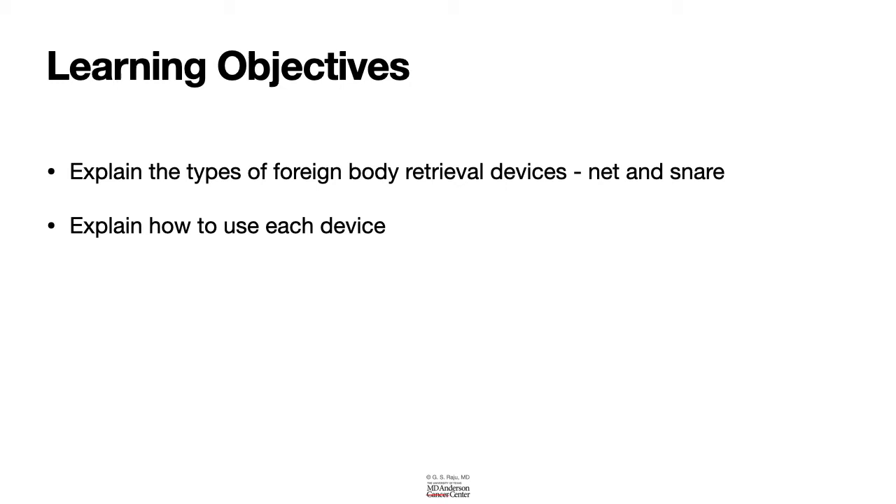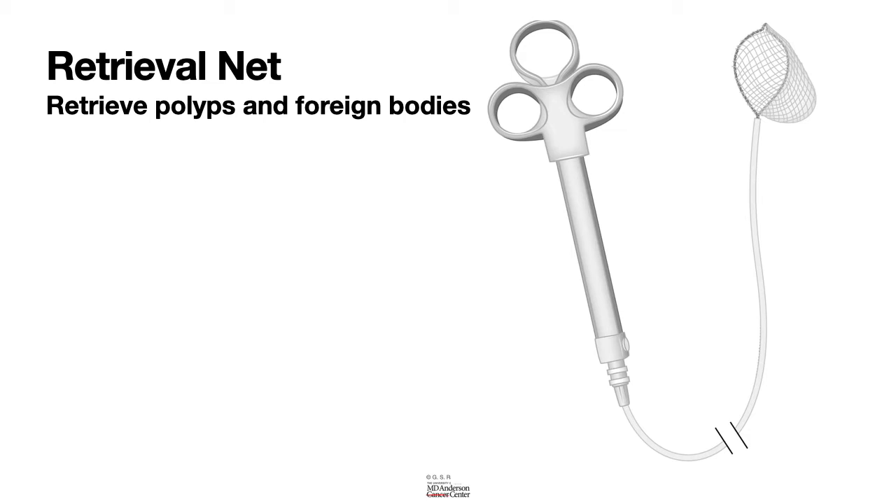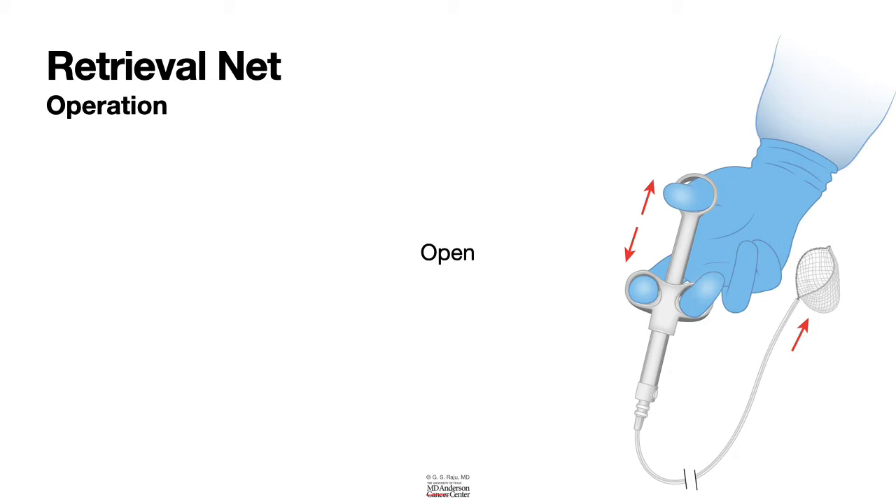The retrieval net's design is similar to a snare with the addition of a meshed net attached to the snare loop. The operation of this device is similar to what we use for all other devices in the endoscopy unit. You put your thumb in that ring, and then the forefinger and the middle finger in the two slots on the slider. Open your hand and the net opens; close your hand and the net closes.